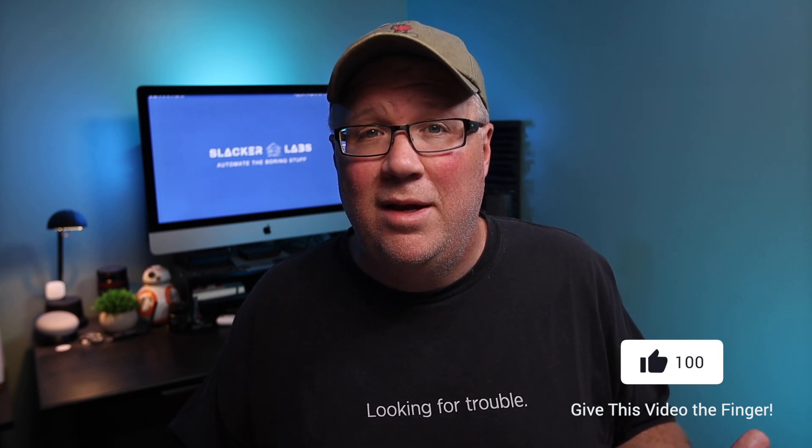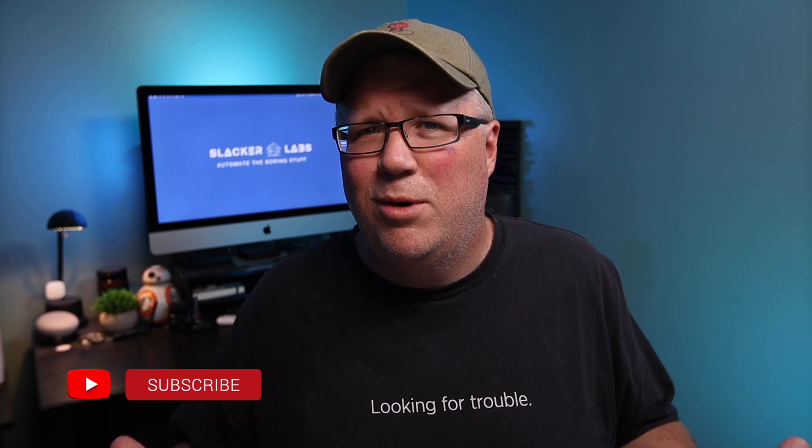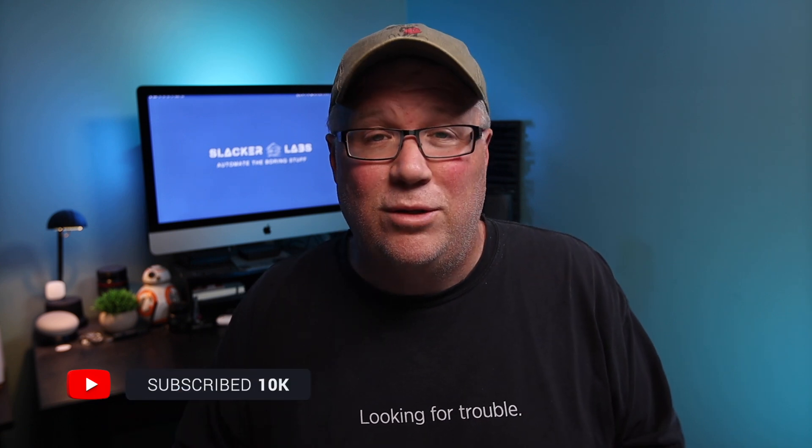That's it for this video. If you want to support Slacker Labs and the mission to help you automate the boring stuff, you can find links to the official Slacker Labs t-shirt store, affiliate links, and a link to buy me a coffee in the description of this video. Or just let me know you found value by hitting that like button and consider subscribing for more smart home content. As always, thanks for taking time out of your home automation projects to watch mine. Until next time, go automate the boring stuff.